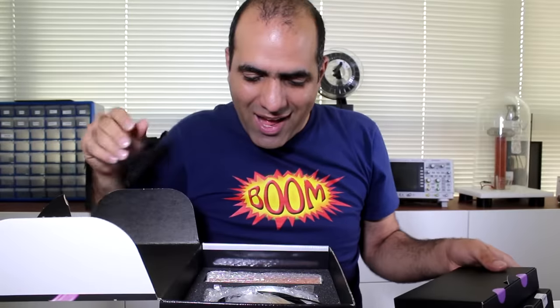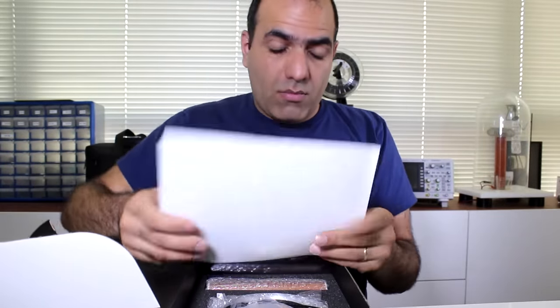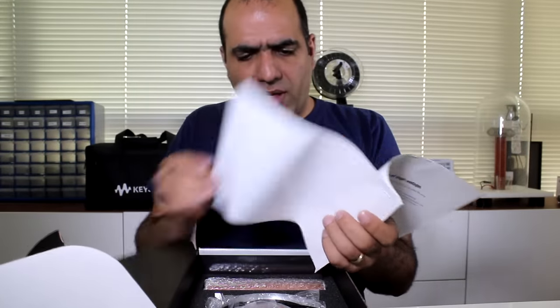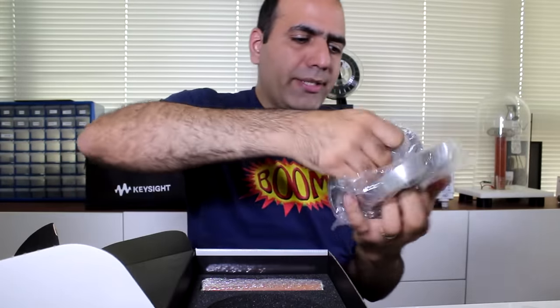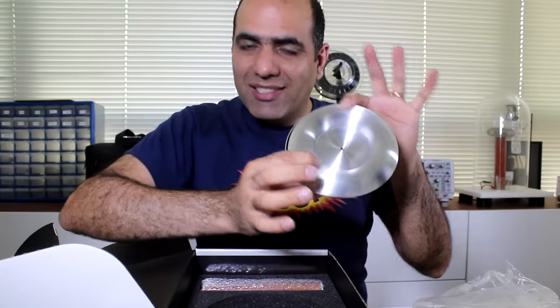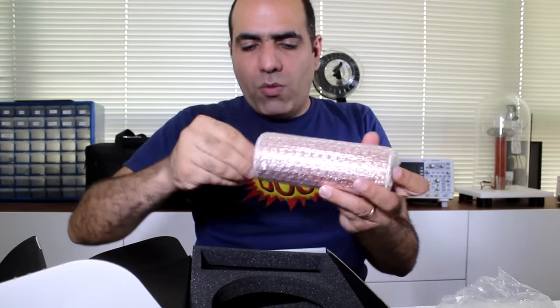Decent packaging. Look at this — the coil and the top load. Where's the user manual? It says: 'Welcome to the world of high voltage.' I've been there for a while. This is not a user manual — download the PDF user manual. I can appreciate that with something potentially dangerous like this, they want to make sure you always have the latest manual. What is this, wire? I should say this is pretty good quality. Now that's what I call a top load.